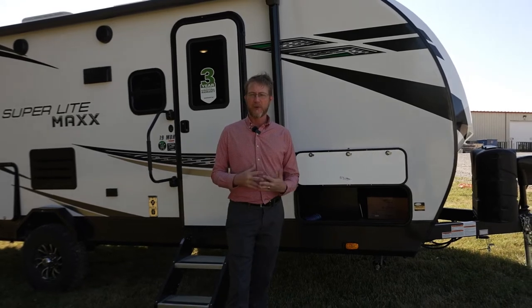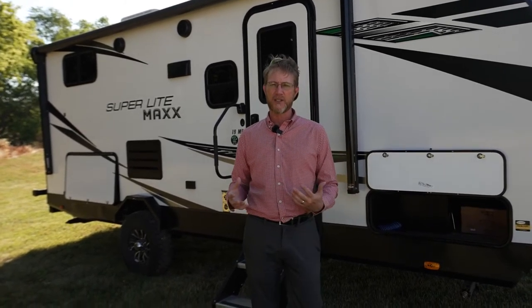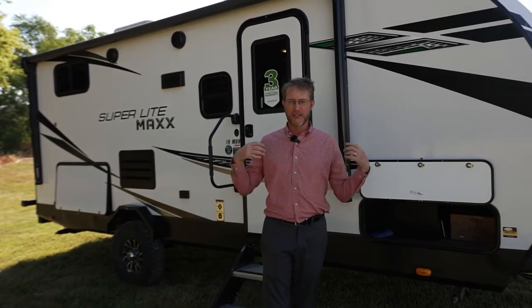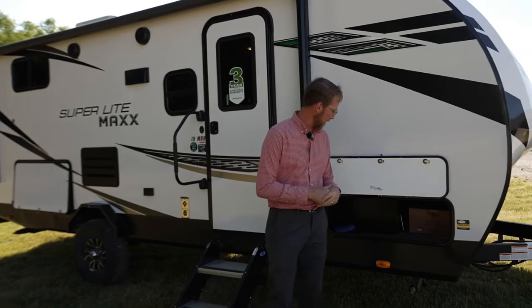Another new item we have is what we call inverter pre-wire. On these small units, all the outlets on this particular unit are on that inverter pre-wire. What we do is wire it up so that you can add up to an 1800-watt inverter after the fact, or your dealer could. That'll let you run through your batteries on any outlet inside the unit. We're really excited about something like that.